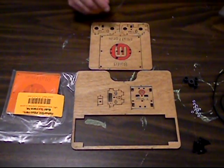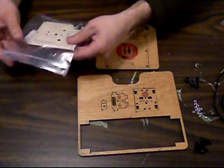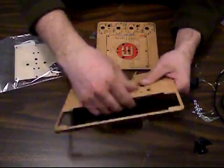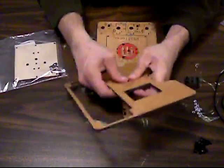Alright, we're going to build the Y stage assembly. So I have all my parts here. I'm going to go ahead and punch all these out really carefully.